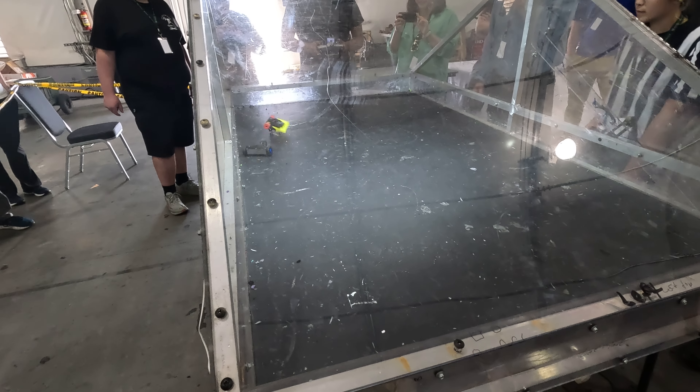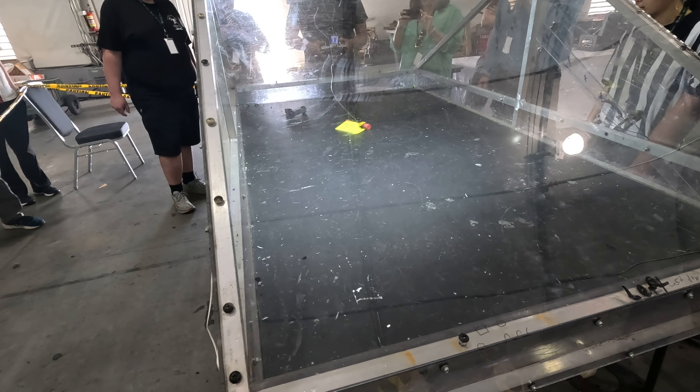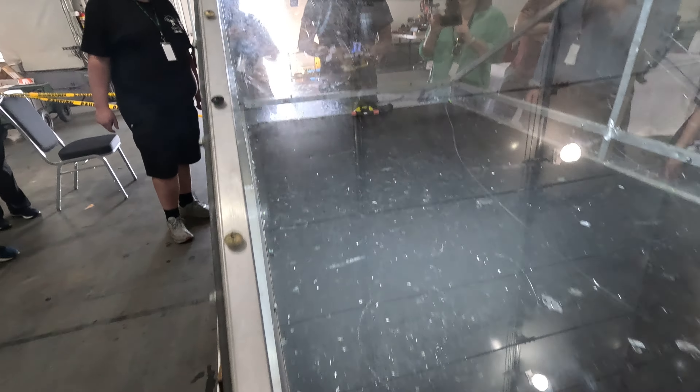Slipa is out of 15 minutes. Bearclaw is in the break. And immediately, Slipa is up against the wall. Bearclaw is trying to get a little more delivered. And that big wedge — out of 15 minutes. There we go. Pin, pin, pin, pin, pin, pin.